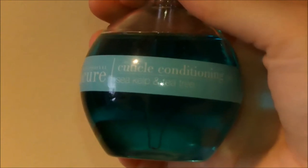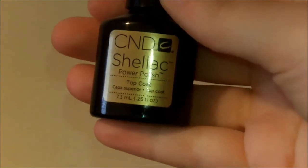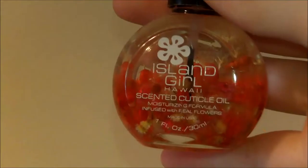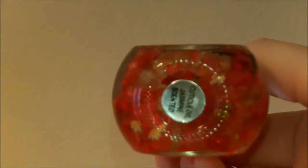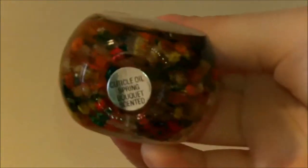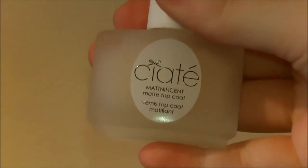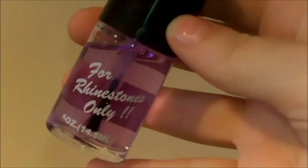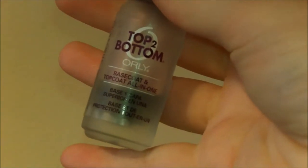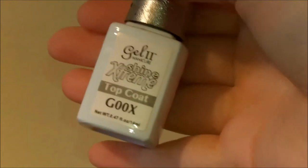This is the CND Sticky Base Coat, the CND Super Shiny Top Coat, and Chio Manicure Cuticle Conditioning Oil in the Sea Kelp and Tea Tree scent. The CND Shellac Power Polish Base Coat, CND Shellac Power Polish Top Coat. Dashing Diva Base Seal. Dashing Diva Top Seal. Island Girl Hawaii Scented Cuticle Oil in Jasmine. Island Girl Cuticle Oil in Spring Bouquet. Island Girl Cuticle Oil in Hibiscus. The Ciate Magnificent Matte Top Coat. A rhinestone adhesive — for rhinestones only. Nail Aid 3 Minute Artificials. Orly's Top to Bottom Base and Top Coat. Lastly, the Gel 2 Shine Extreme Top Coat.